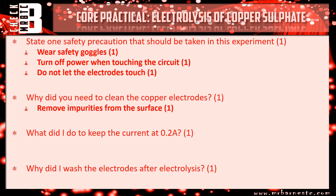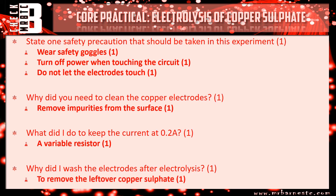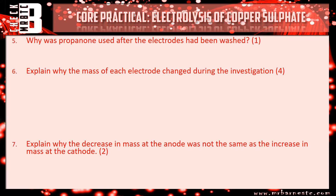What did I use to keep the current at 0.2 amps? A variable resistor. And why did I wash the electrodes after electrolysis? To remove any remaining copper sulfate — the impurities. Why was propanone used after the electrodes had been washed? That was to help dry them. If you were to use a cloth you might rub off some of the copper that you've just transferred onto there, so propanone is a nice easy way of drying the electrodes without doing that.